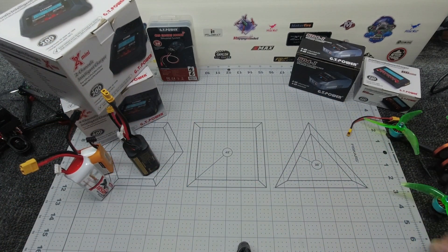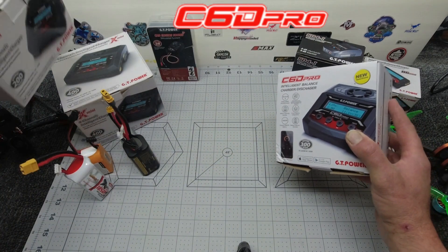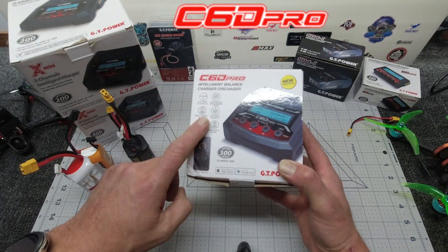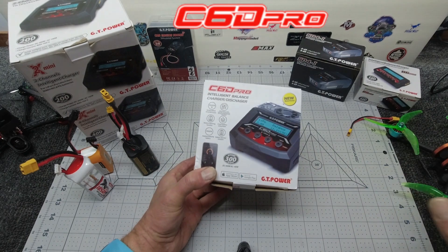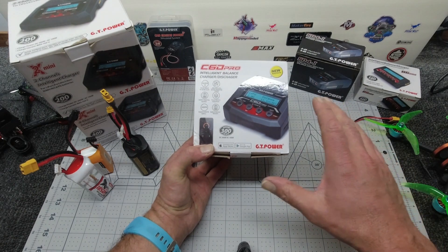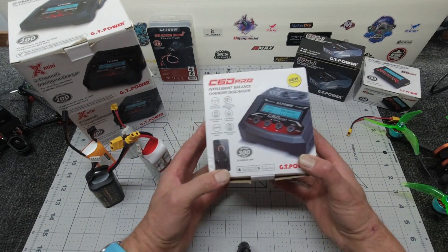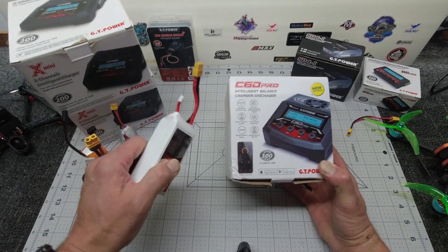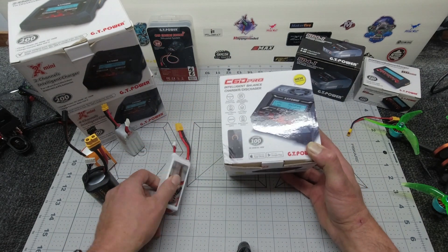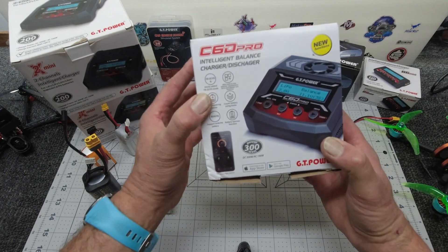Enough of the intro. What are we here for today? This is the much anticipated C6 Pro. It may look like the X2 or X4, but this is a new model and it has some really cool features which I'm going to run through today. One of which is Bluetooth connectivity, so you can program your own charging program for all of your batteries. You can even print off some labels which enable you to scan a QR code, so you can have your settings all ready to go. All you need to do is plug it in, hit that program button on your mobile device, and you're up and charging.